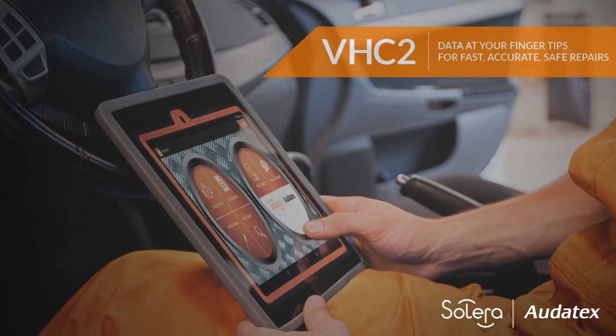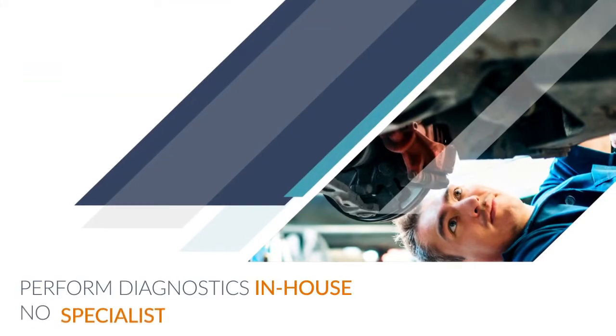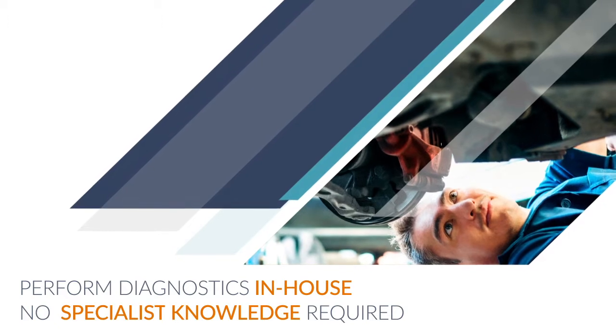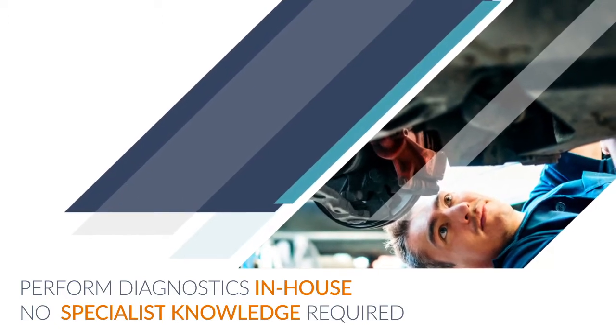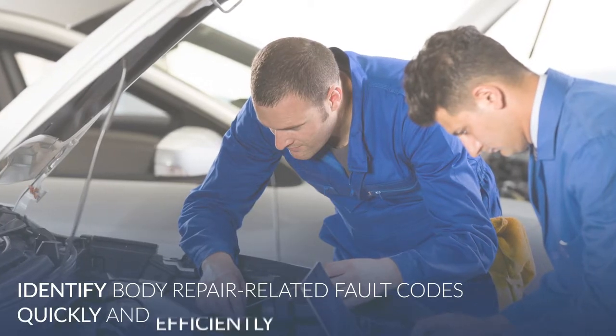Vehicle Health Check 2 is an innovative diagnosis and analysis system tool. It enables body shops to carry out post-accident diagnostics and resets in-house with no specialist knowledge required, and to identify body repair related fault codes quickly and efficiently.